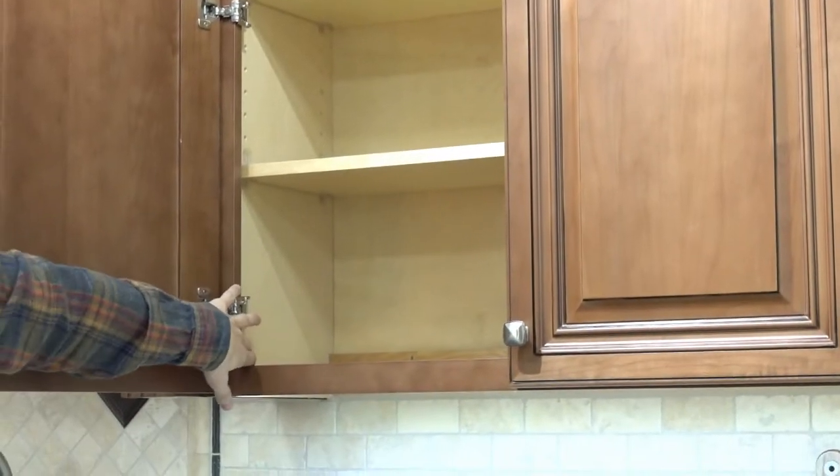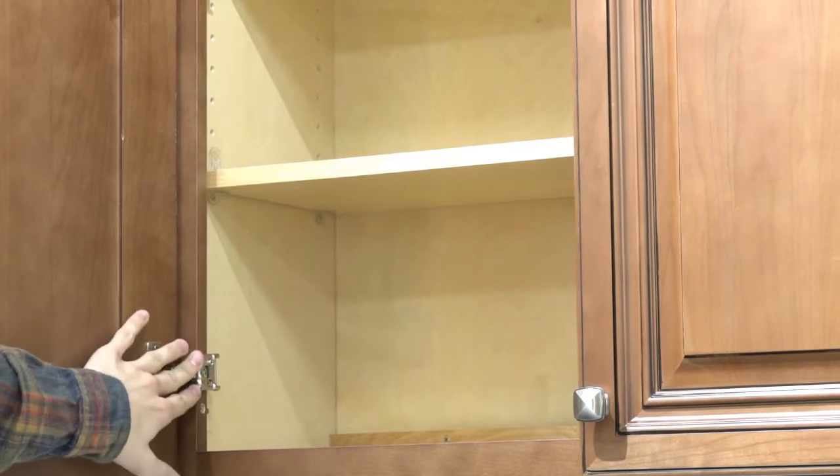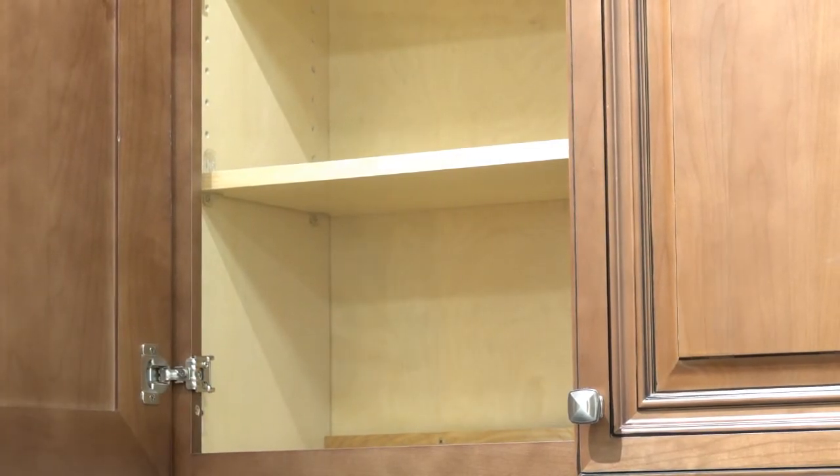The cabinet itself is assembled using L-shaped brackets, and the hinges for the doors have the soft-close feature as well.